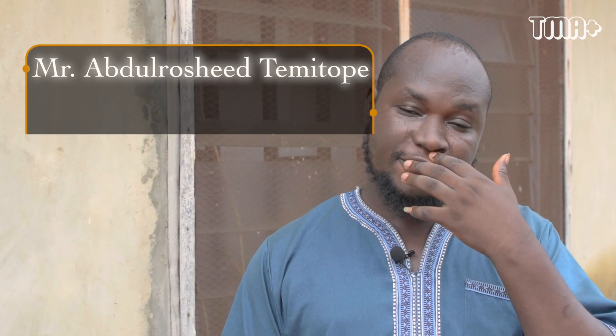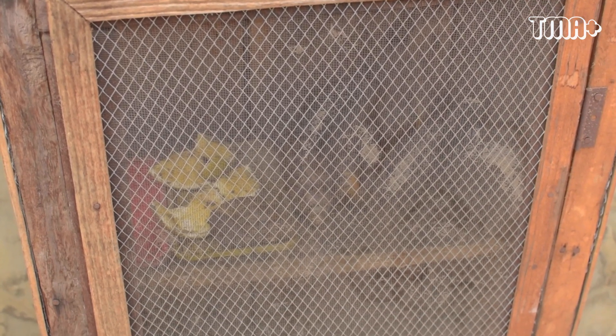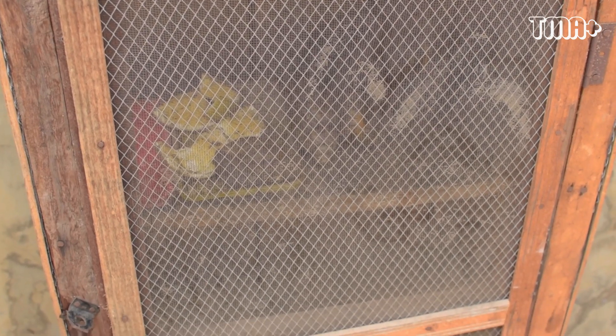My name is Abdurashir Temitokwe. I'm a farmer and I've been in snail farming since 2015. Here we have the pen I use to train some people, for practical or explanation training like this.